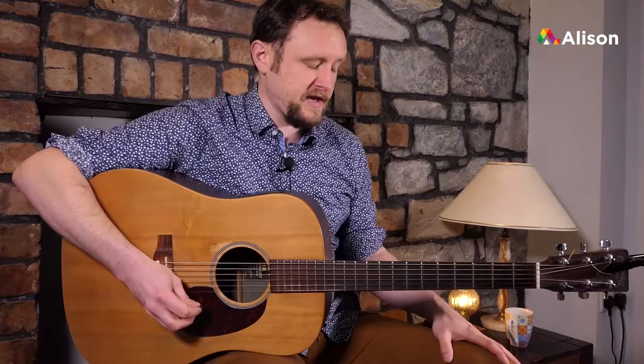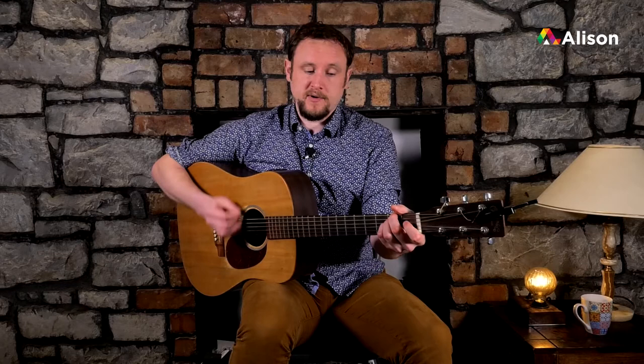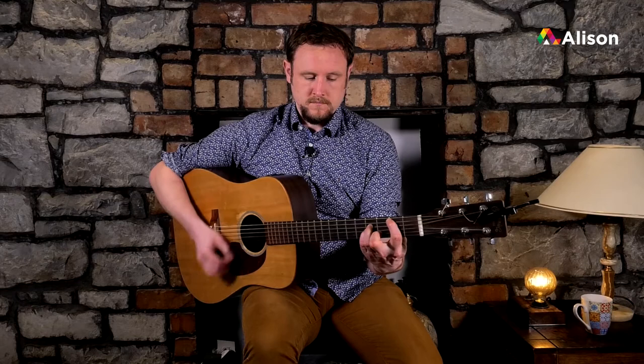We'll knit those together now before we get to playing. D for bar two, E minor for bar three. Again, E minor to A sus, then D, then E minor. Okay, so we'll play through those four bars.